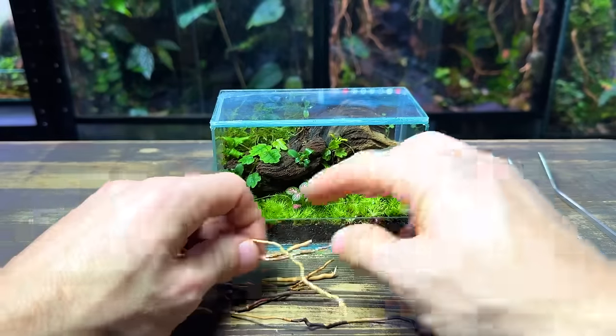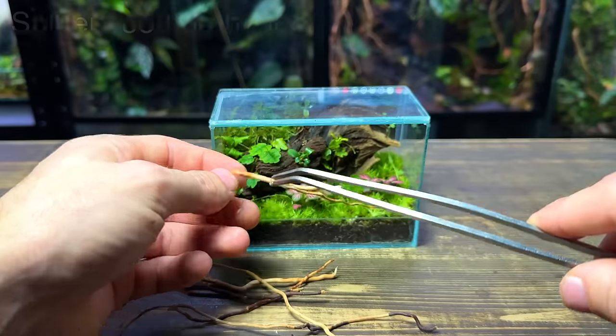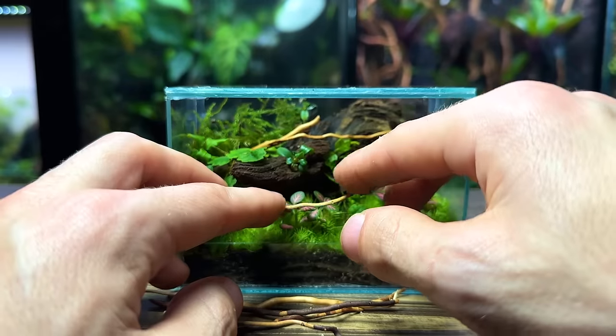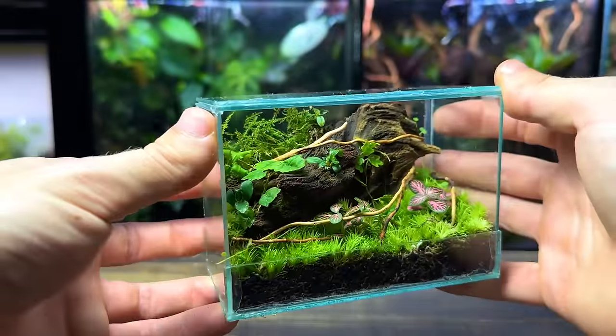With the planting complete I'm going to go ahead and add some details to the hardscape. What I'm using is spiderwood branches, but you can even use small sticks and twigs that you've found outside. I really like the detail that these small twigs provide.